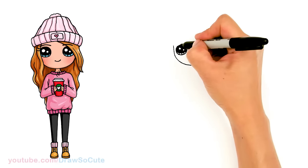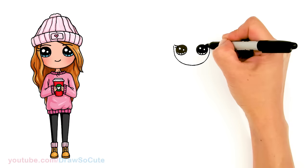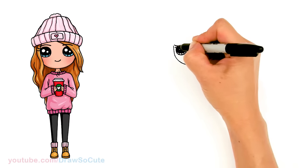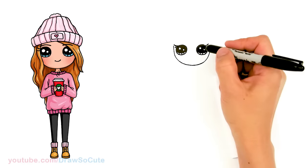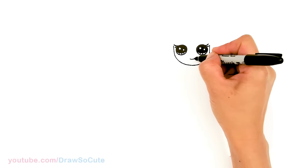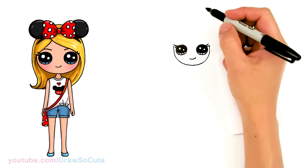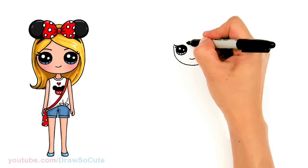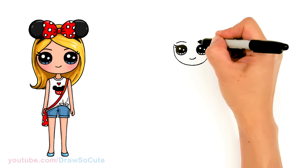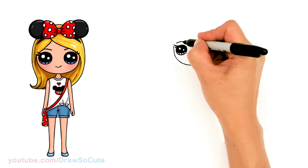Let's come up here and give her some lashes — just two simple curves right on the edge. Then let's give her a smile, right here in the center, and cap it off. Then let's come to the top and give her a brow — just a soft curve above her eye. I'm just gonna come in here and thicken it up.